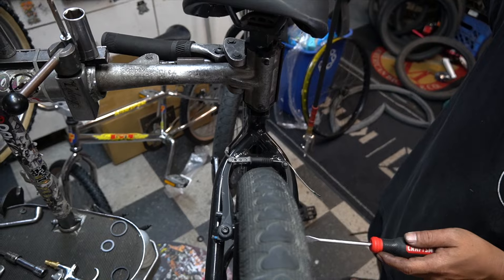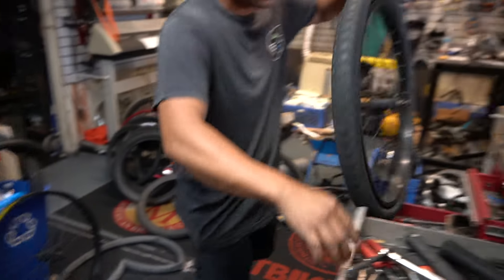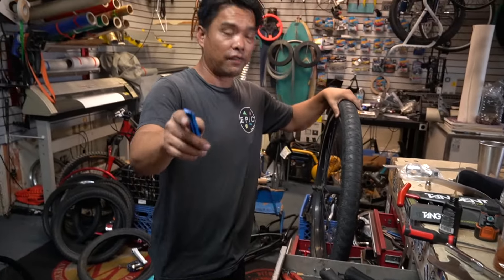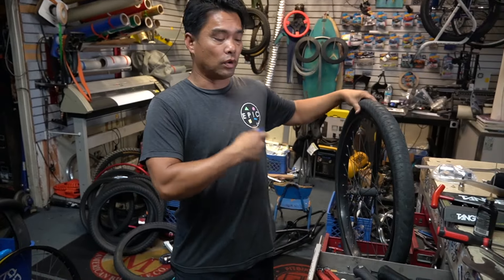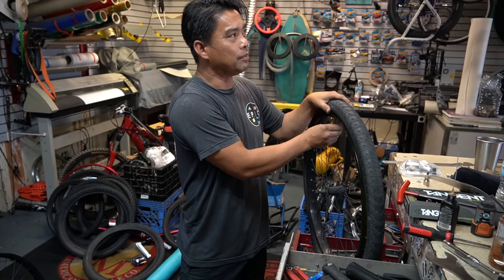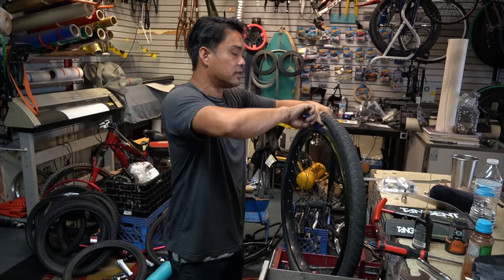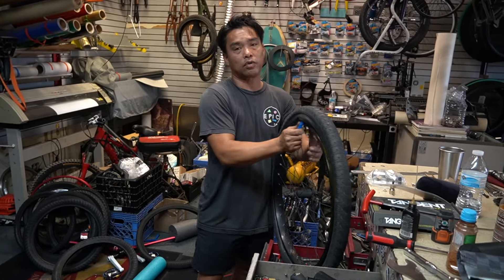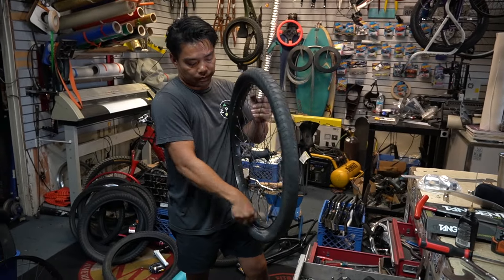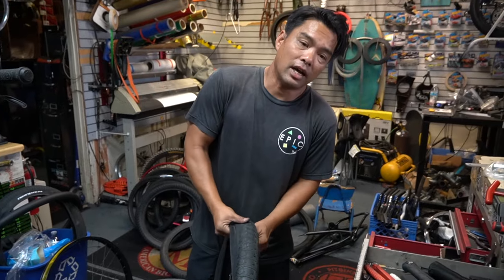Oh, and guys, I'm listening to you - you guys want this shirt. We're remaking these shirts, very limited. I think I'm doing two dozen of each size, that's it. It's going to be in a dark gray like this, so it could be another 10 years before I make it again. As soon as we get it posted, hit us up.